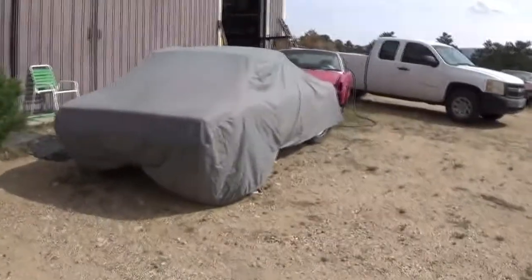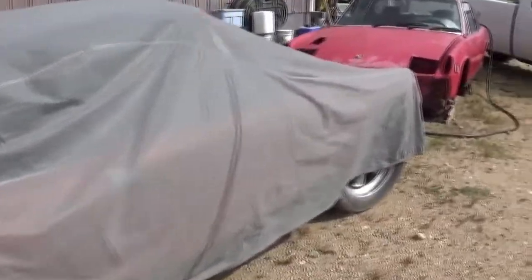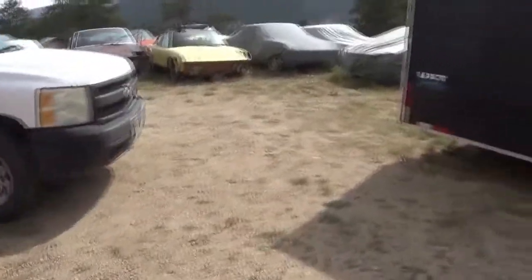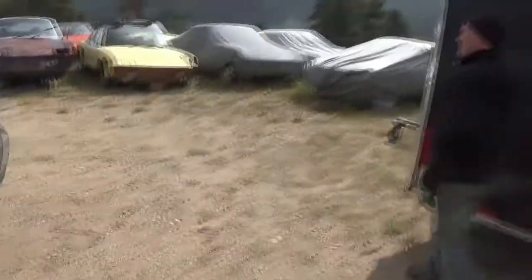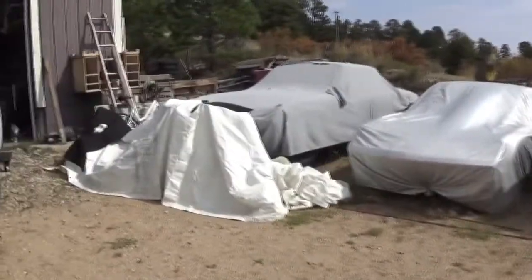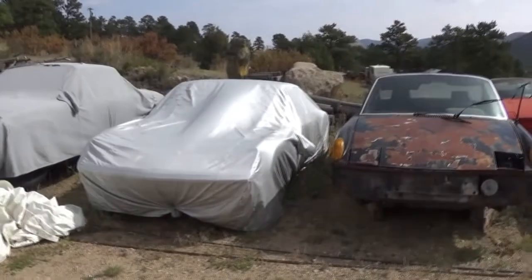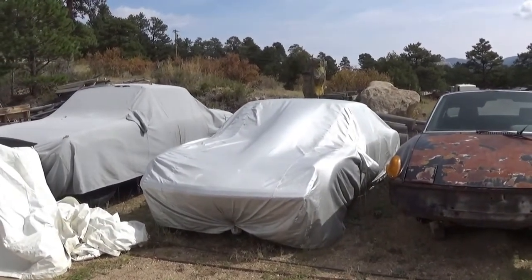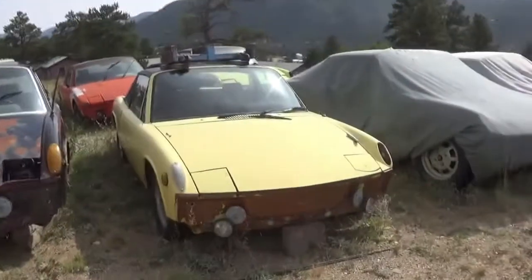Then we got an orange one here with flared fenders. This is a six-cylinder with brand new motor. Then we got a red parts car here with a two-liter motor. Under the first car cover is a 1970 with original interior. And that's a 914-6 clone car with flared fenders. Another parts car.